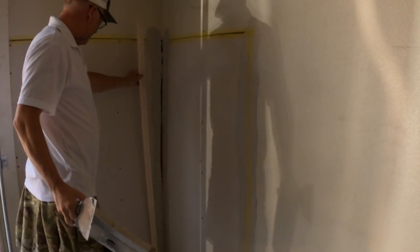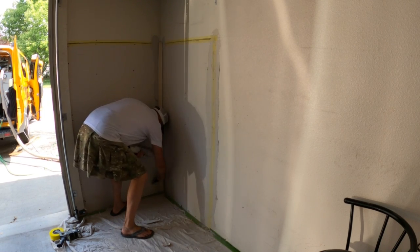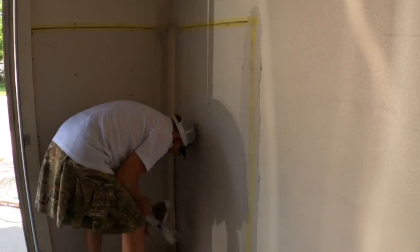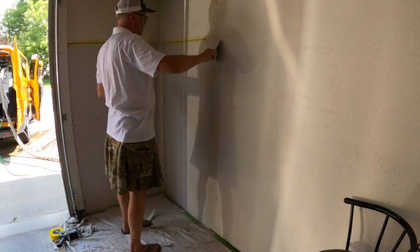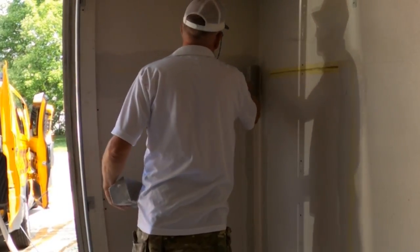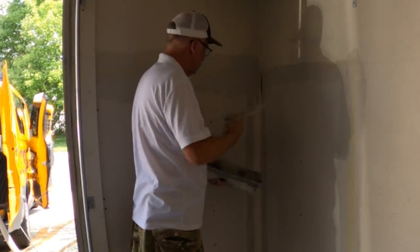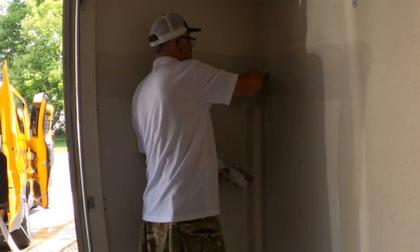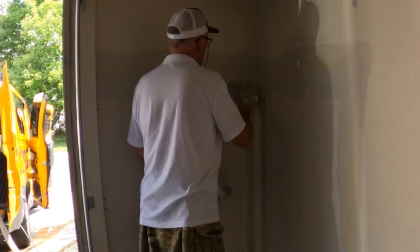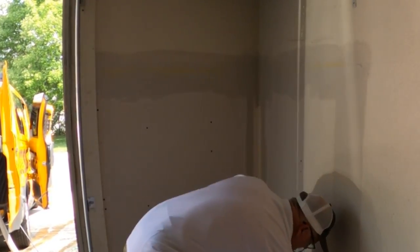I'm using five-minute or 20-minute hot mud here, just running a nice heavy coat up through there, putting it in, wiping it down — kind of like any paper tape. After we get the inside taped with the hot mud, I'm ready to put a coat of mud on all the mesh tape. I ran a narrow coat of hot mud, basically bedding the tape and pre-filling. I use my six-inch because I can force it in real good, but you can also use a ten-inch — push hard enough and you'll get mud through the mesh tape, getting the pre-fill, bedding coat, and first coat all in one.